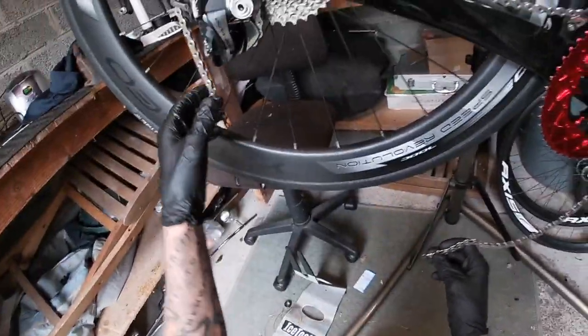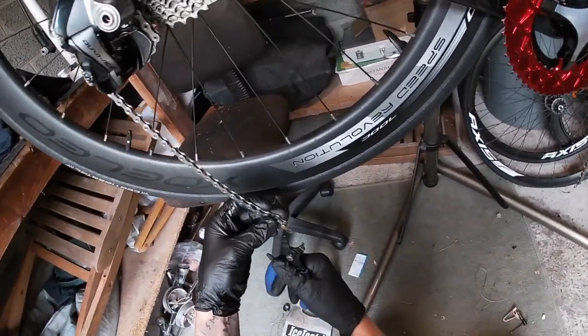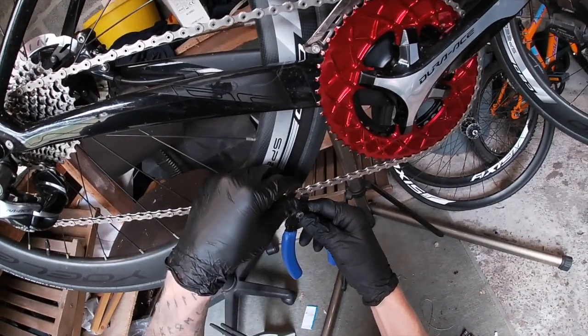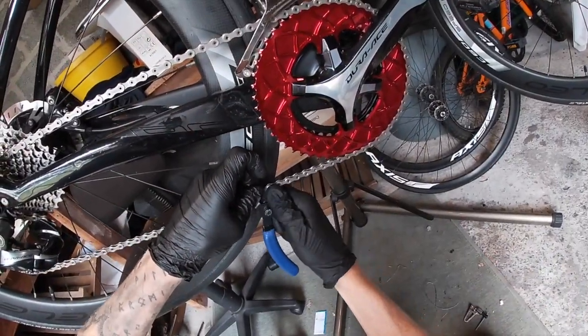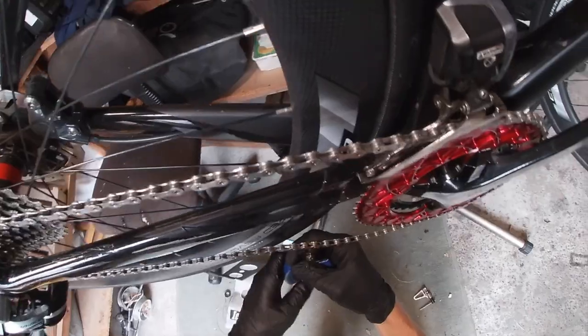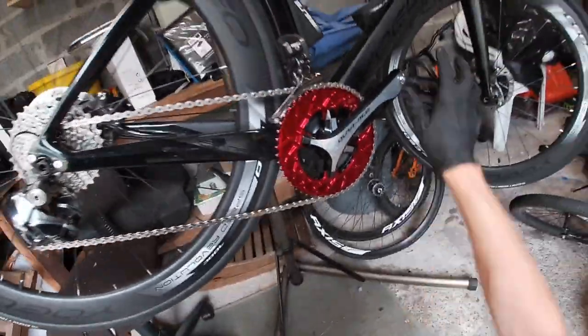We'll put the gold link in just so we can see it — it's just a simple case of threading them through. Just bring that into the middle. One end of the tool there, one end of the tool there. Now usually these go flying — like that. Dropped it on the ground. There we go. Just squeeze them in. Now just use the tool in reverse to push them back out. We've got a linked chain.